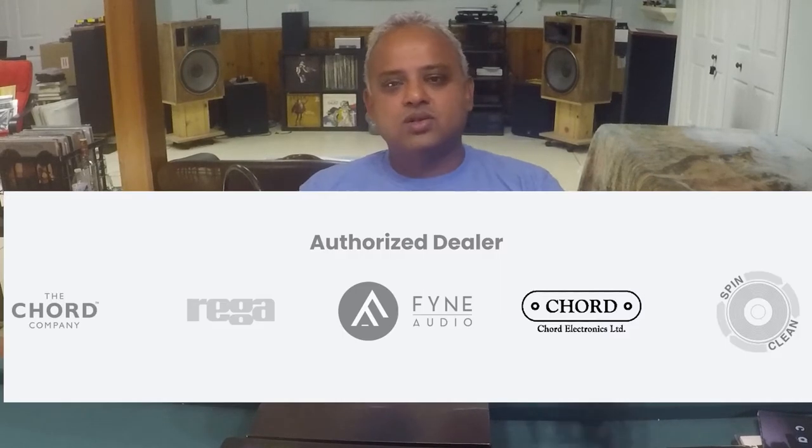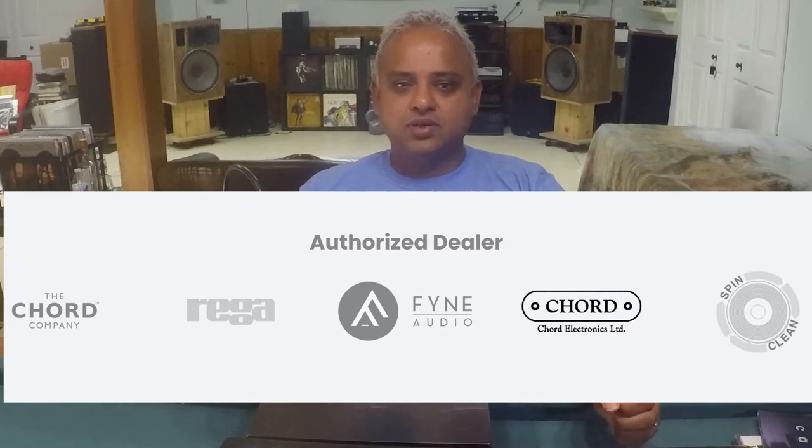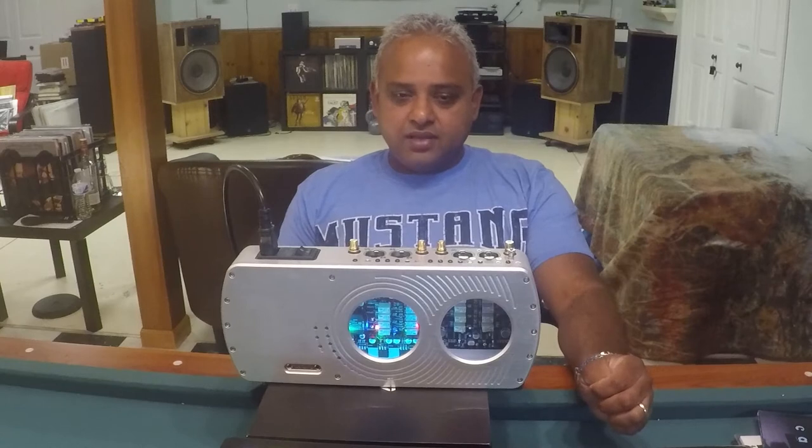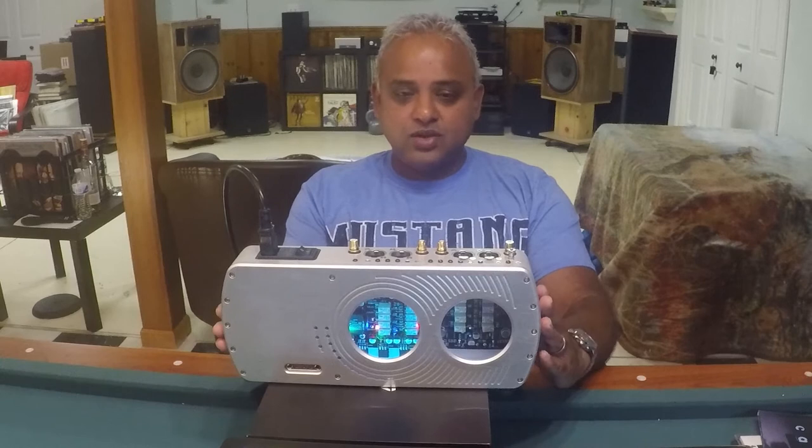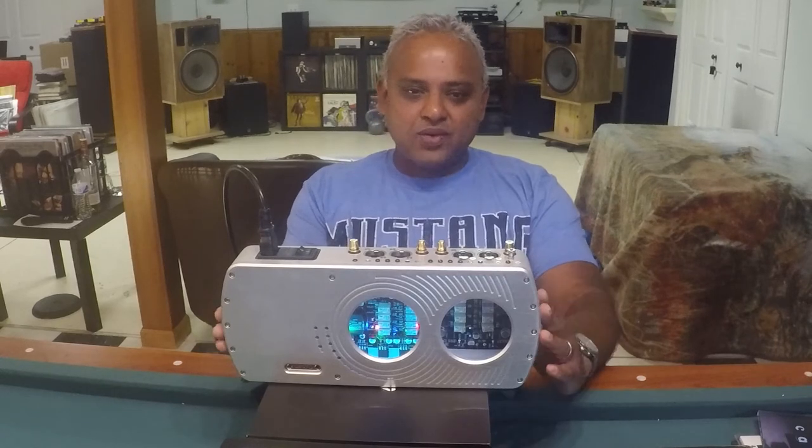Along with Chord, he is also a dealer for Auriga, Proact, Fine Audio, Spendor, etc. If you want to listen to this piece in action or other high-end analog gear, go pay him a visit.